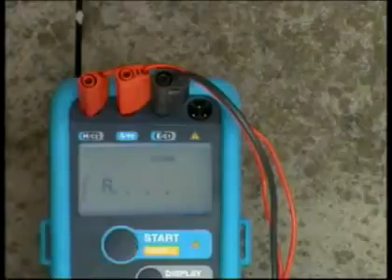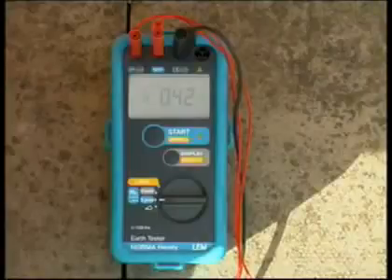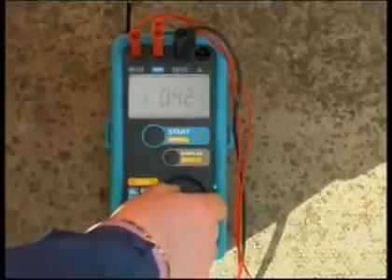Press Start. The active symbol indicates that measurement is in progress. The result, RE, is displayed. RS and RH can be displayed by pressing the Display button. This is your observation.